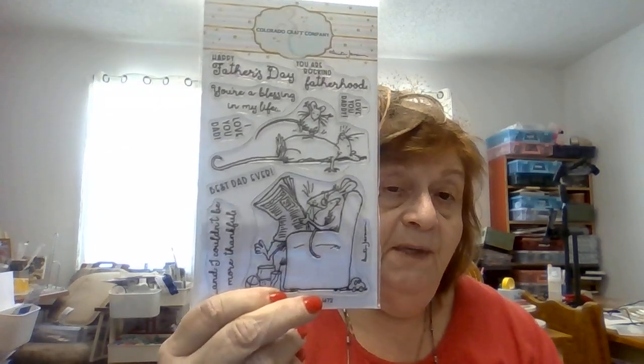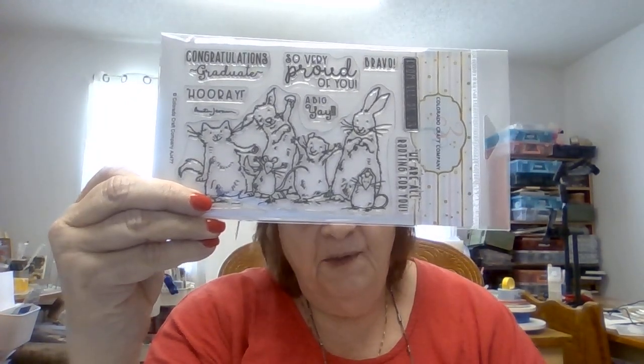Moving right along — more from the Crafter's Workshop: we got another stencil in, and this is an oldie but a goodie, really nice for mixed media or generic backgrounds for men's cards or whatever. And this is a fairly new company for me called Colorado Craft Company. This set with the mouse is really cute and it's for Father's Day. I also got a graduation set with cats, dogs, rabbits, and mice in it. Some of these do have a matching die to cut out the big stamp — these are all polymer or acrylic.